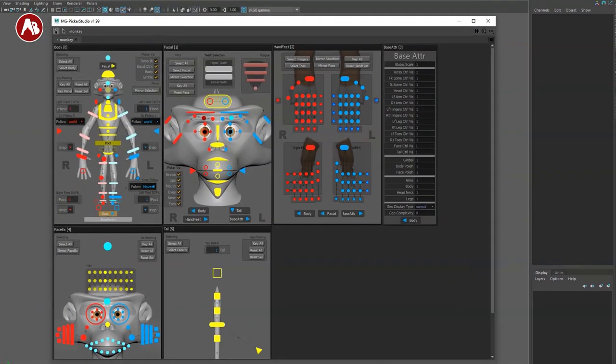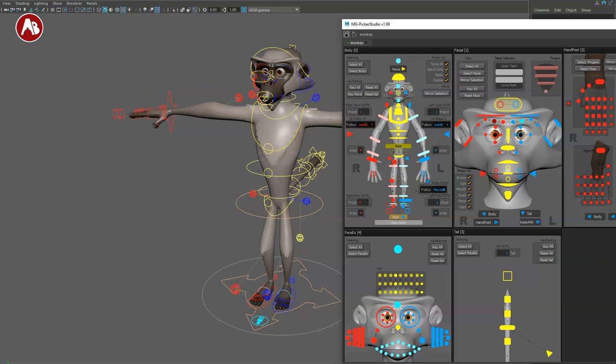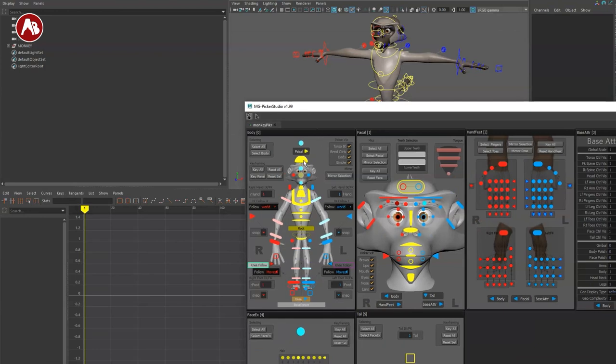It depends how you import the reference — whether you're referencing or just opening the scene. If you just open the rig, clicking on the picker does nothing. That's because the namespace is probably different. Go to the picker, click on that N for namespace, change it — I set it to no namespace — and now when you select controls it selects whatever you need.